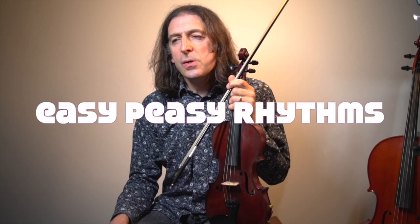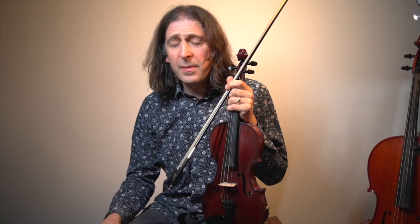One bit of good news is that the rhythms are very easy. You either have crotchets, worth one count each, or minims, worth two counts each. Sometimes you'll get a whole bar of crotchets, sometimes two crotchets and a minim, sometimes a minim then two crotchets, and sometimes two minims in a row. Those are the only rhythms you'll get throughout the whole piece. The rhythms are really easy, and so are the notes.